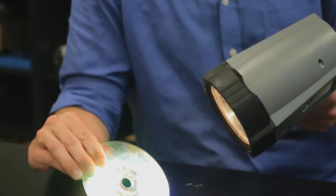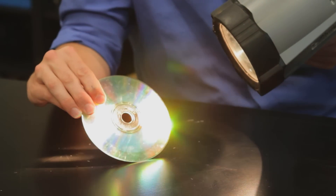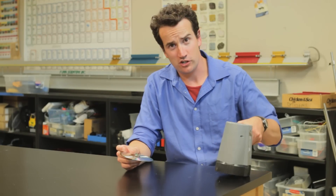Go to the computer room and get a CD and go to the garage and get a flashlight and shine the flashlight on that CD. You'll notice it breaks up the light into its component colors — that's called diffraction.